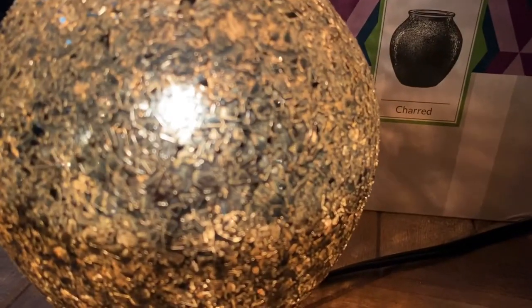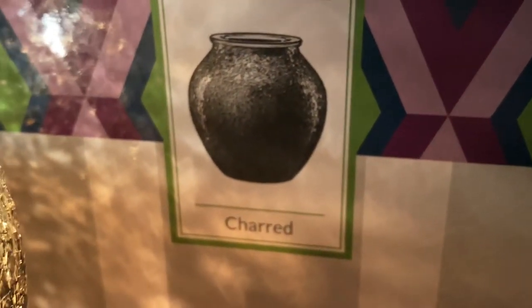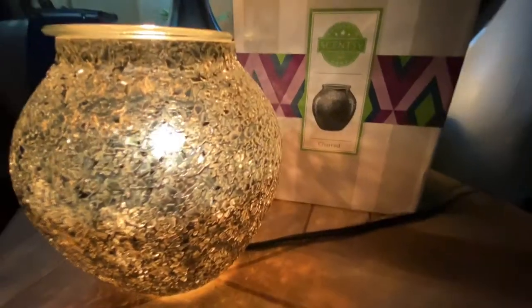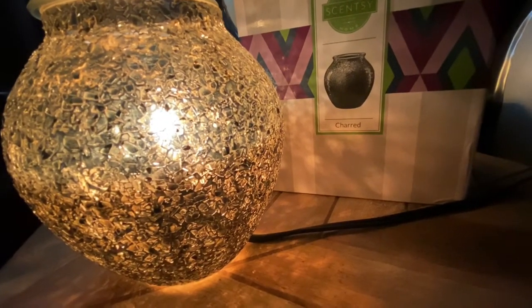Beautiful piece of Scentsy art. It's great because nowadays, especially with the warmers, they really look like functional decor accessories for your home, and they're very tasteful and elegant. They look very sophisticated for your decor that you can put in your home, and functional too in terms of lighting ambiance.